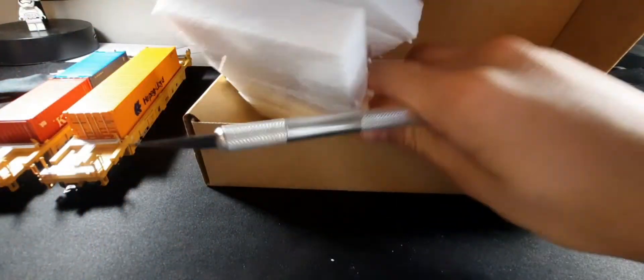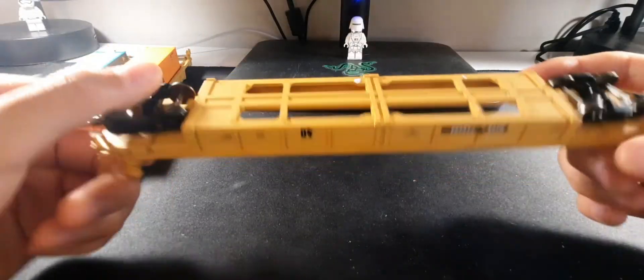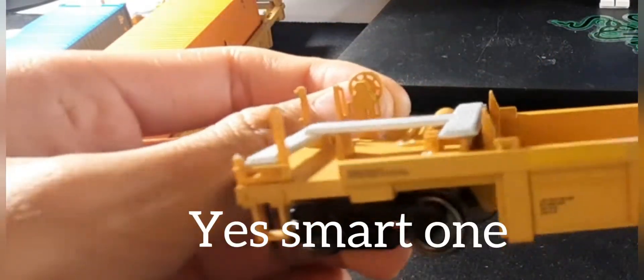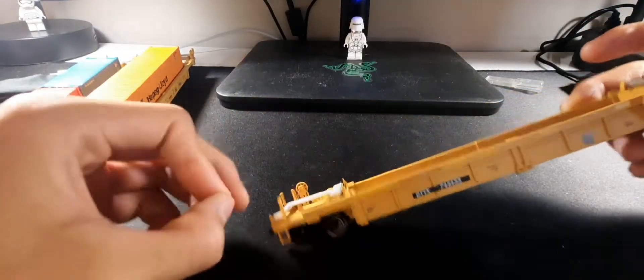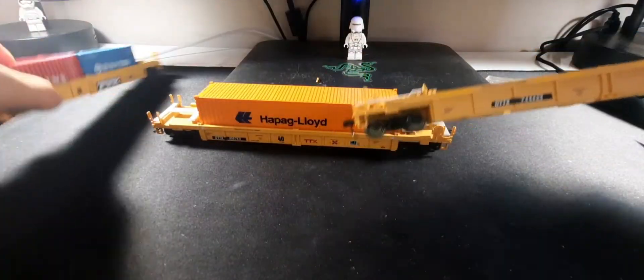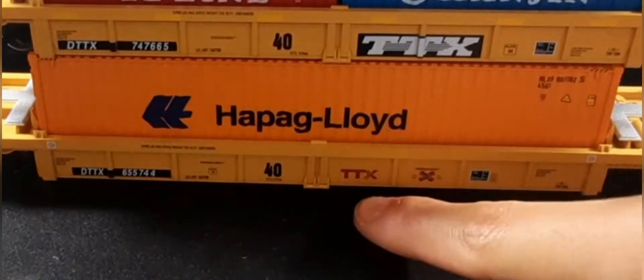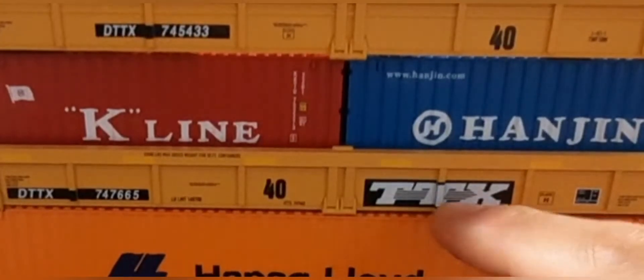Here's the third one — they package these things really well. Something just broke off though — the ladder in this corner came off. Well, anyway, they all have different designs. This one has the red logo, this one has the big black patched one, and the other one up here has nothing really prominent. That's a pretty nice feature.